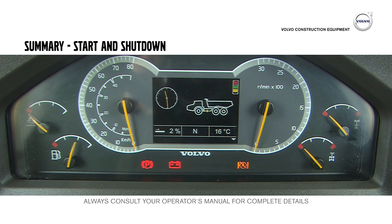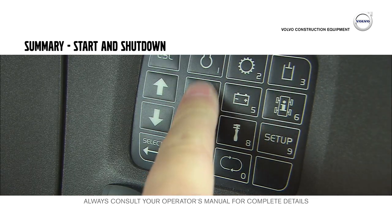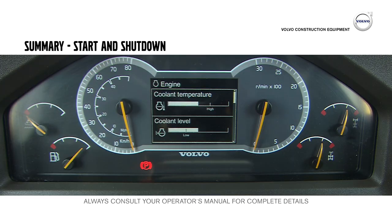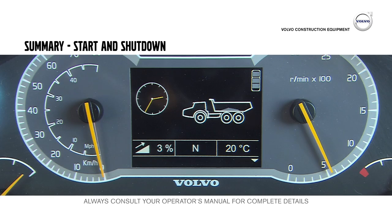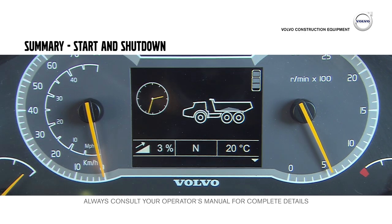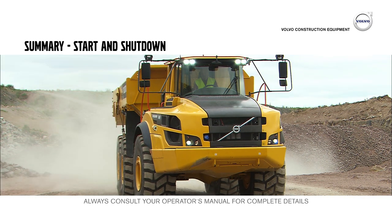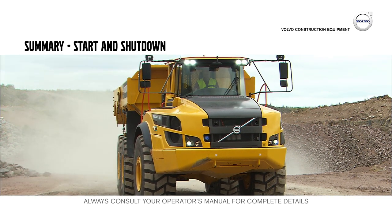You can check all vital information on the Contronic's display. Use the keypad to access the information. Contronic continuously monitors all vital machine functions and operating data. If a problem occurs, the specific information is displayed together with yellow or red warnings. Yellow means that the cause must be investigated when the machine next stops. The red warning light means that the machine must be shut down immediately and the cause investigated.